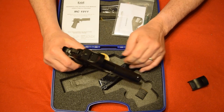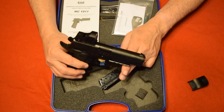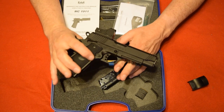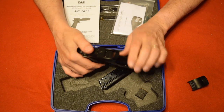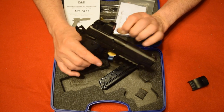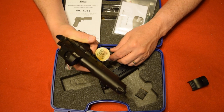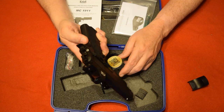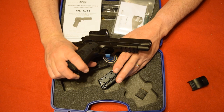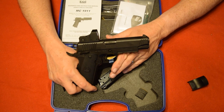The slide racks real nice and smooth. Up front you've got a white dot front post sight in a dovetail, so if you ever want to change it out you can easily do that. It does have ambi safeties on both the right and left sides. It also has a long spur hammer and, as mentioned, you do have your grip safety — so if you don't have a proper grip on the gun, it's not going to fire when you pull the trigger.